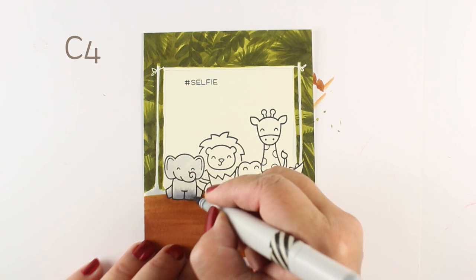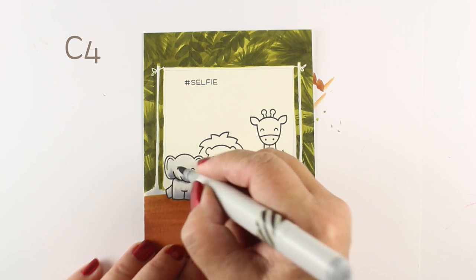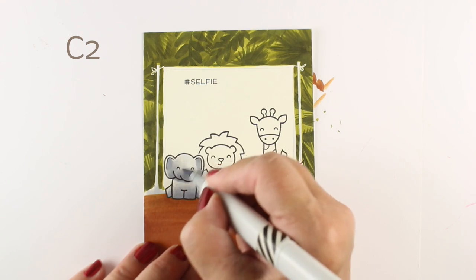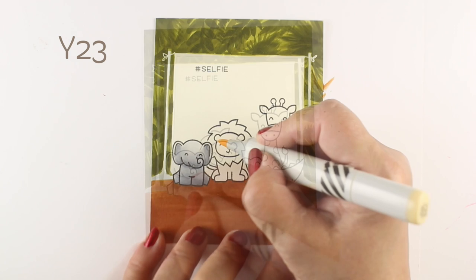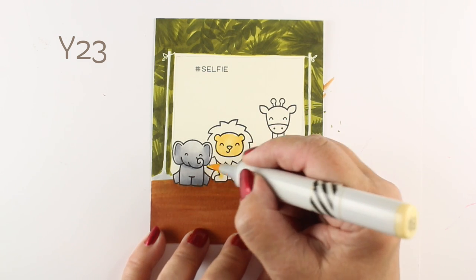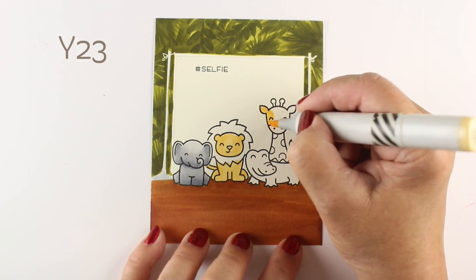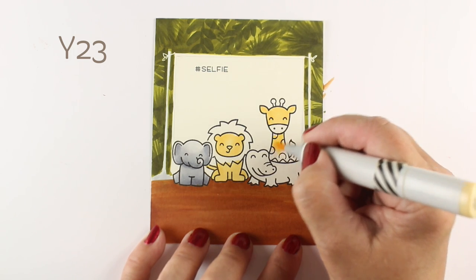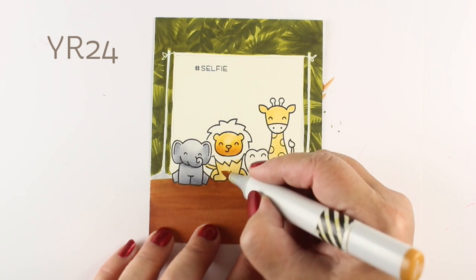Now it's time to color the animals. For the most part I'm gonna use really simple blending — if I use any blending at all. There are gonna be some areas where I only do one color and I don't stress out about blending. On an animal like the elephant that's only one color, it's kind of helpful to have a little bit of shading, but it's not crucial because we're gonna put even more into this card and the fact that there are all these animals is gonna be overwhelming enough.